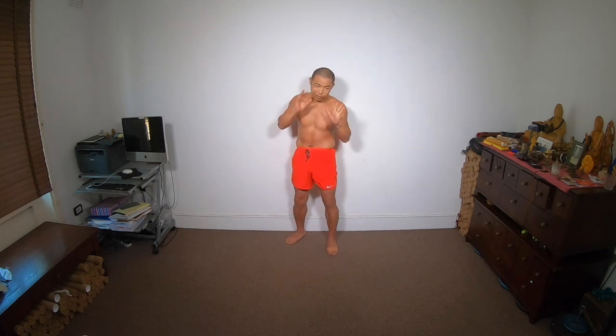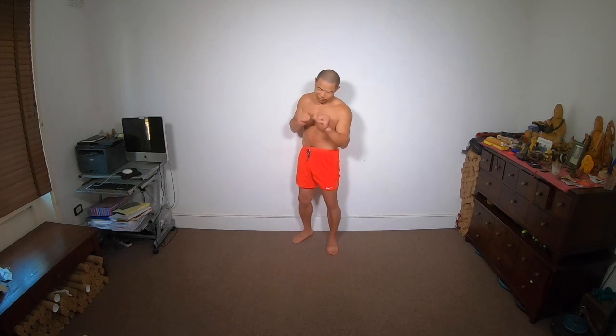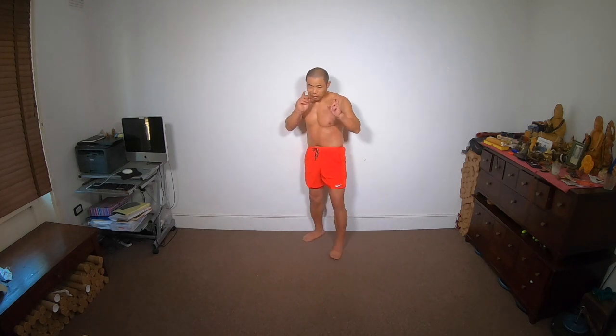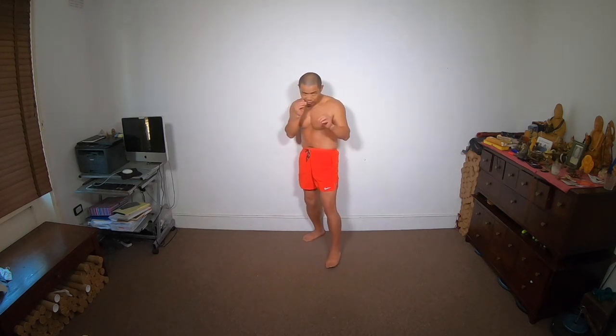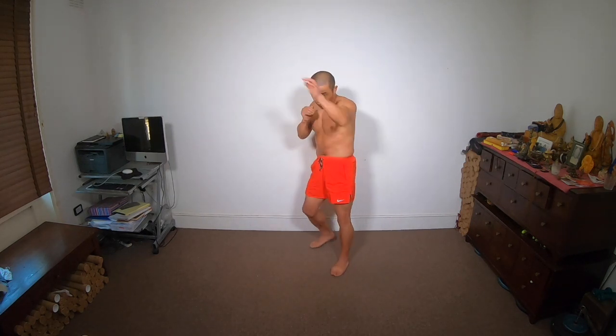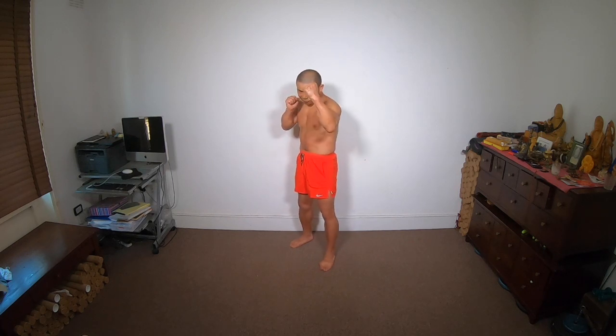Also, when we kick, always link it with your punch together. For example, I do jab, jab, push kick, then I follow with a jab again. So punch, kick, punch — same side, same way. This is the fastest way. Same leg, same speed, same punch.